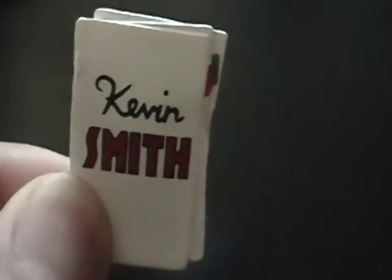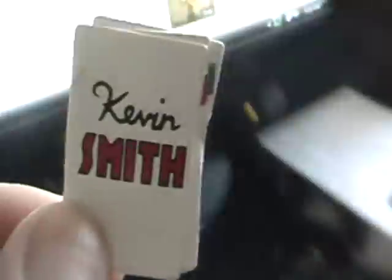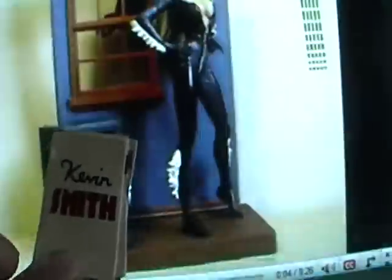It's a very nice accessory. Goes very well with the Black Cat, as you can see right here. I'll put it back inside the safe — but it doesn't fit. But that's my quick review on this Kevin Smith folder accessory.